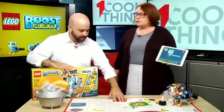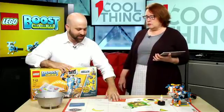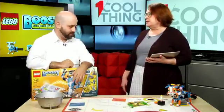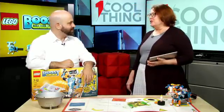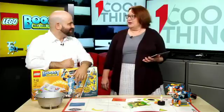This play mat comes with the set, but you don't need it — it's an accessory, just another thing to teach and play with. That's the only robot I've built — because who has time? I would love to be able to build the other ones.